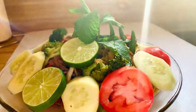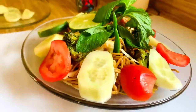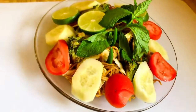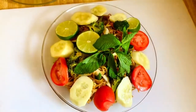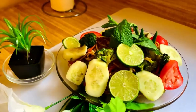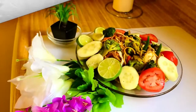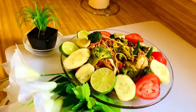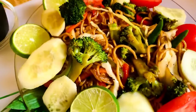That's how the entire lo mein looks after cooking. I hope you guys enjoy it. Let me show you more closely — look how colorful it is. I will show you from very close so that you can see exactly how it came out.